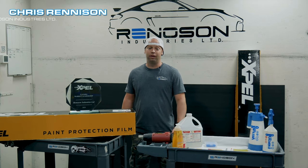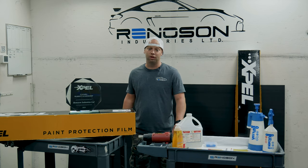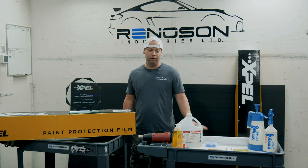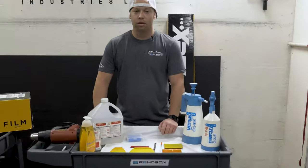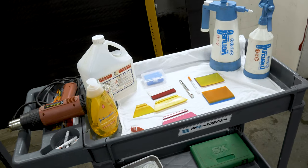Hi there, we're doing a video today on how to install Xpel Ultimate paint protection film on a Tesla Model 3. We're just going to go over the tools that are required to install. Hopefully this video will help you install paint protection on your vehicle. Some of the tools you'll require to install paint protection film will be squeegees, and some of the supplies required will be alcohol, soap, and adhesion promoter.